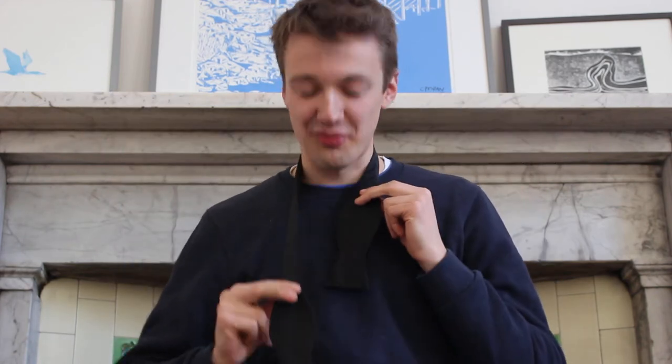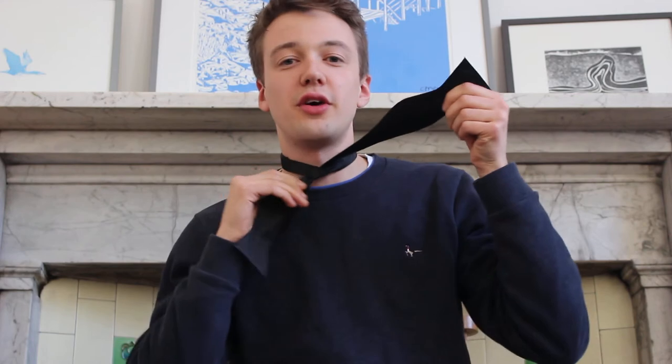So here's the bowtie. The first thing you've got to do is get a bowtie and put it round your neck. You have one side longer than the other — I usually have the right side longer. Then you fold it through and pull the long side through, so you've got a little knot.